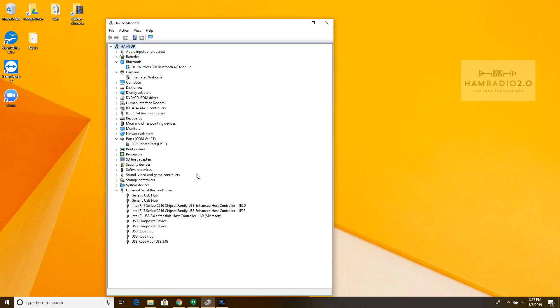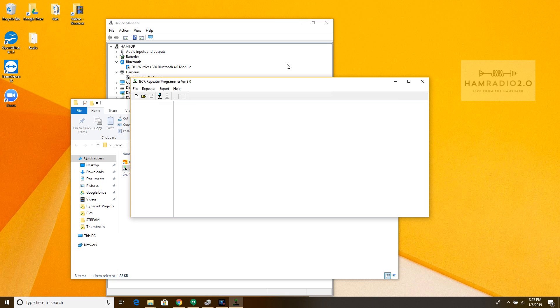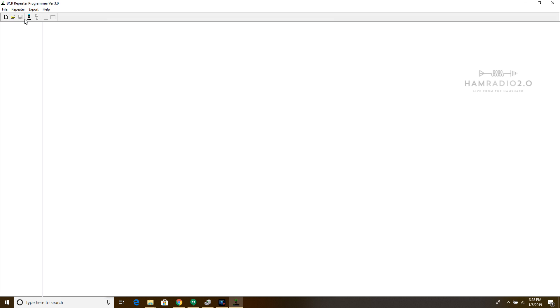I plugged it into the computer and it came right up. Under Ports in Device Manager, it comes up as Prolific USB to serial COM port on COM5. So I open up the BridgeCom software — the VCR Repeater Programmer — and I'll go ahead and full screen it so everybody can see it a little bit better.